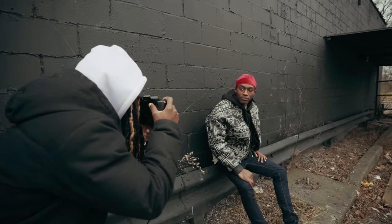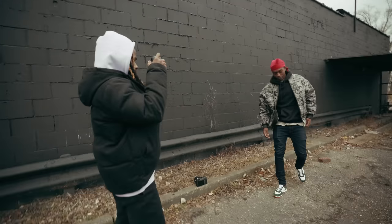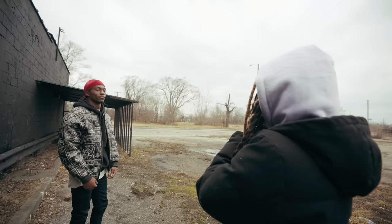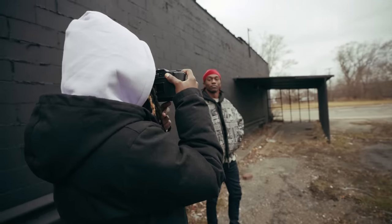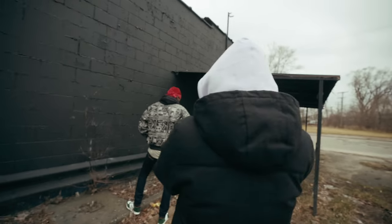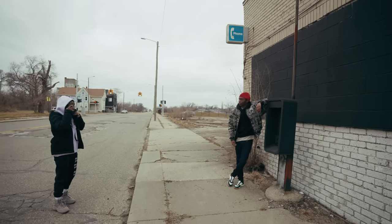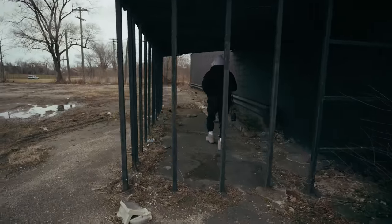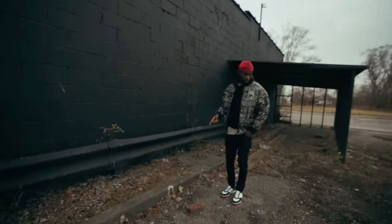All right, you ready? Come stand in front of me. Right there, that's cool. Turn more towards this way. Yeah. Put your hands in your pocket. Perfect. Look this way. All right, let's do the same thing but with the digital camera — unlimited shots.